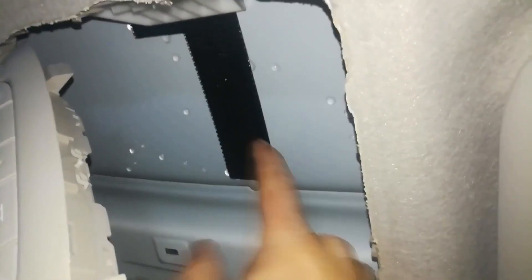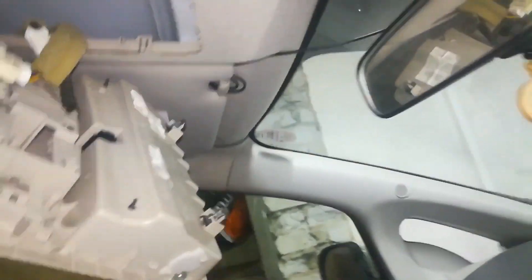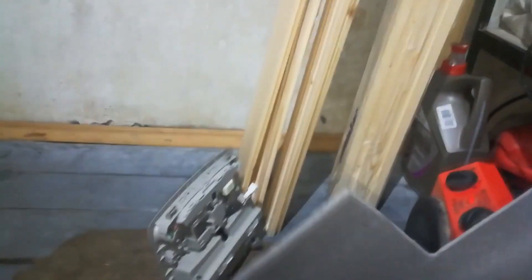There's some velcro tape here — I'm not sure what it's for, maybe to attach something. Now I need to fix this water problem, but first I have to dry this place. I removed the panel and placed it near the heat gun to dry. I got my thermal insulation and will cut it to move this dew point out of the Nissan Leaf.